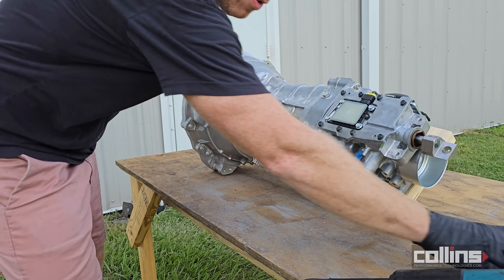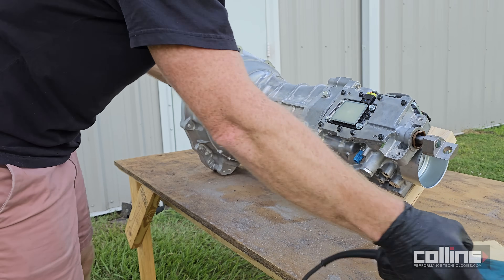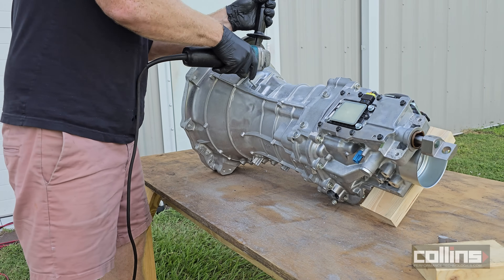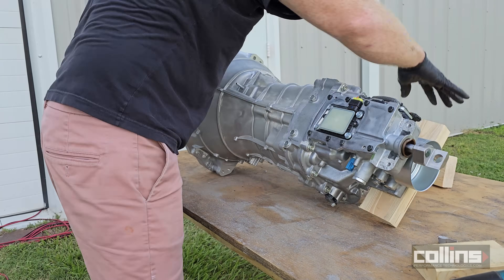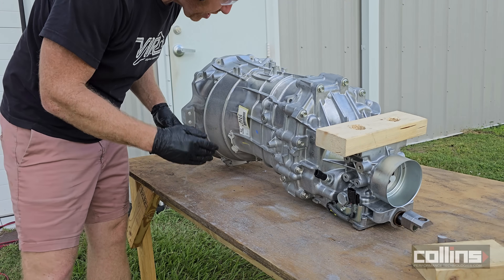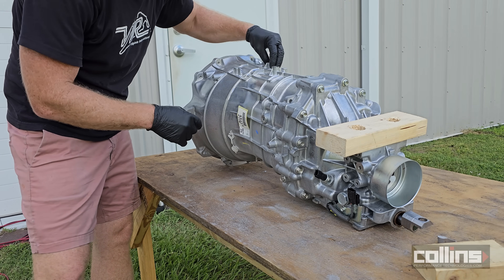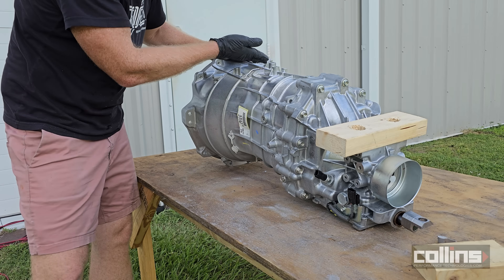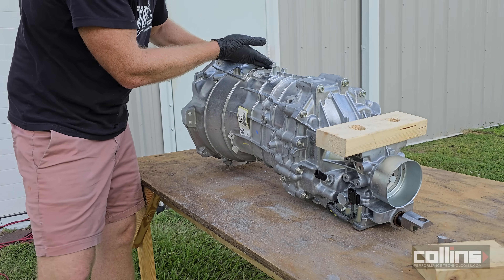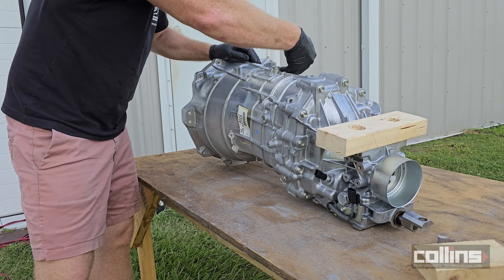It helps to have a few wood blocks to prop it up and keep it safe while you're working on it. There are a couple of new features on this transmission that didn't exist before. This feature here is new — we're going to cut this one off if we have to, and we're going to cut this one off as well.